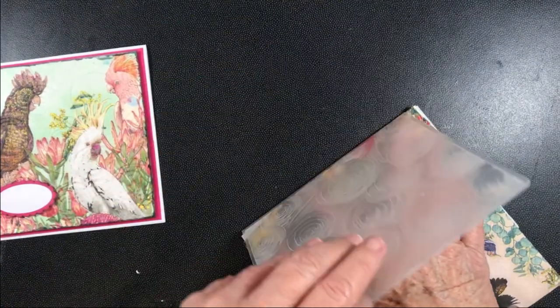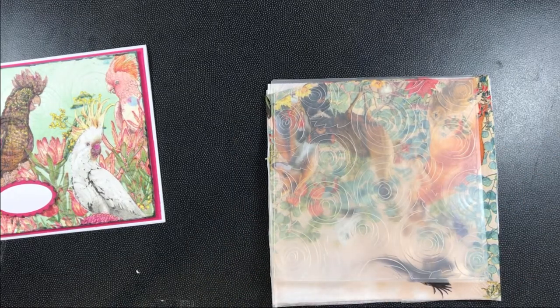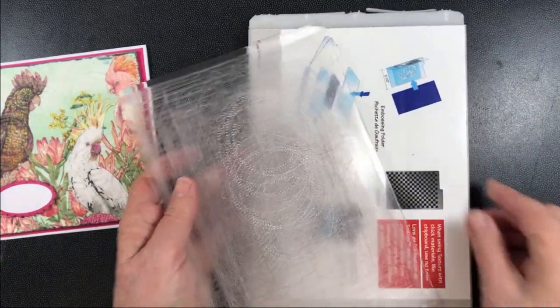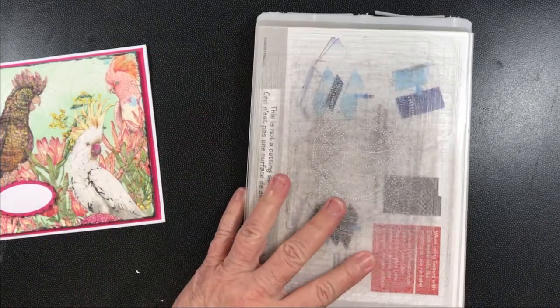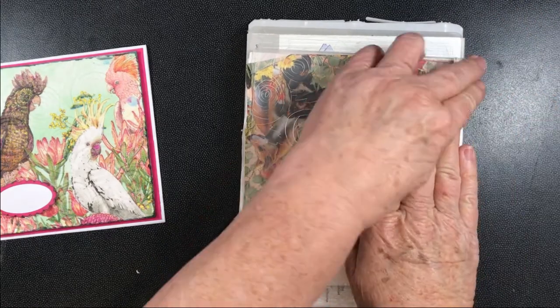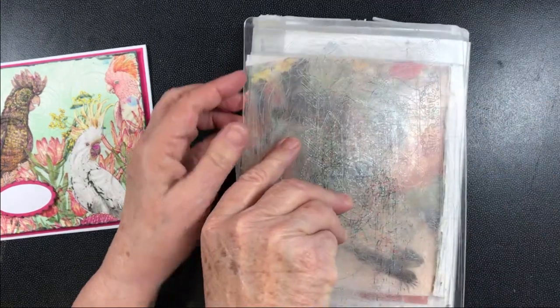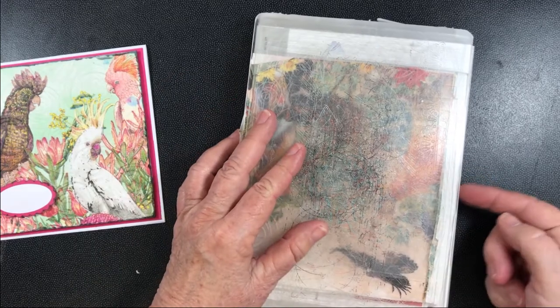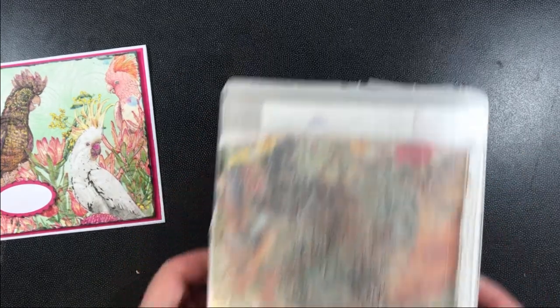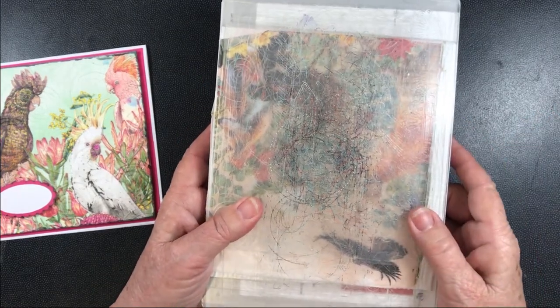What I've done is get my sandwich – the sandwich that goes through the machine. I put my first layer down, then I folded this over the edge like this and put that over so it's not sticking out. That way, when I put it through the machine, I've got no protruding wet paper to stick to the edges.